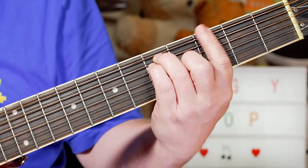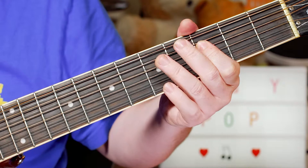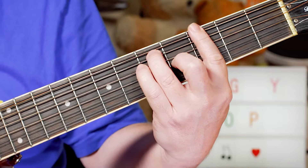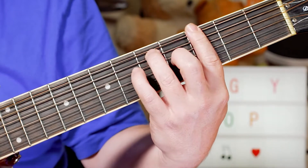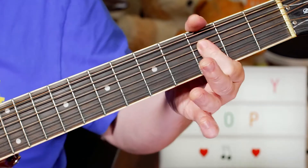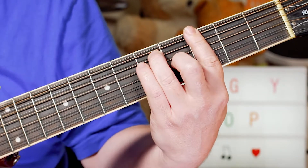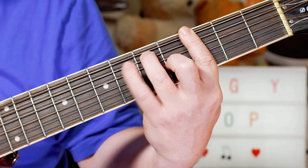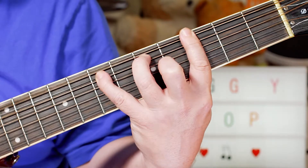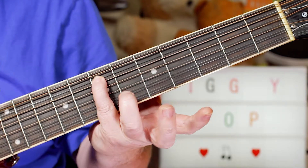We've got a G and I'm adding kind of a melody there. So what I'm playing is G7 to G — that's the 3rd fret of F on the D string to G on the 5th fret of the D string. Then I'm playing G7 to G6, basically putting my little finger on 7 on the A string.